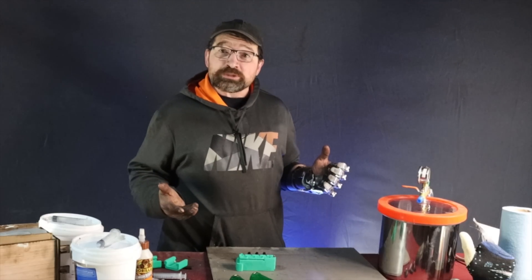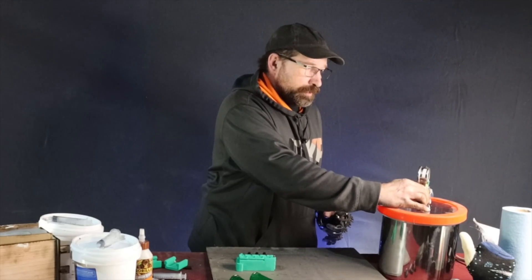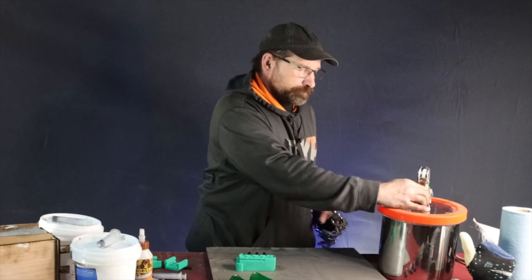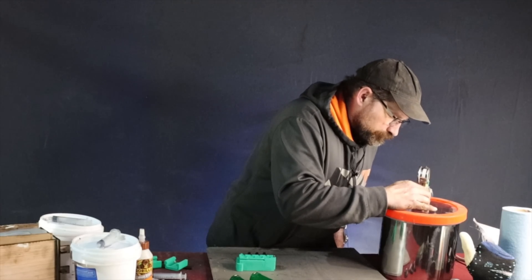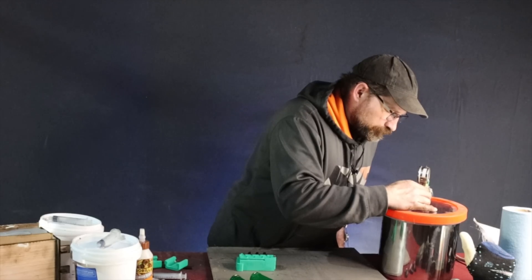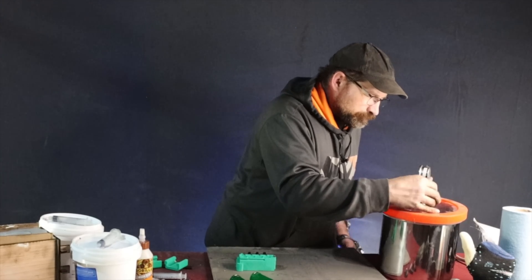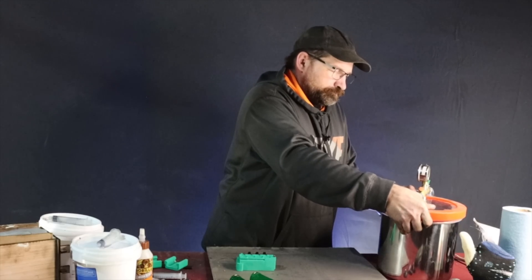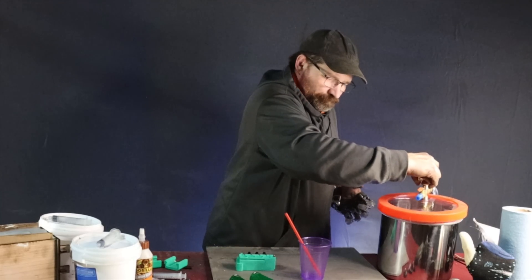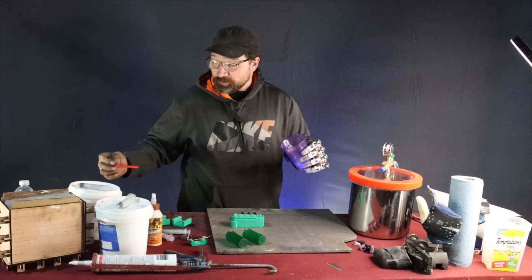Now that the bubbles have slowed down, go ahead and turn off your vacuum pump, then slowly open up the valve. Now go ahead and fill the molds.